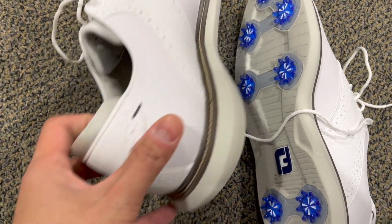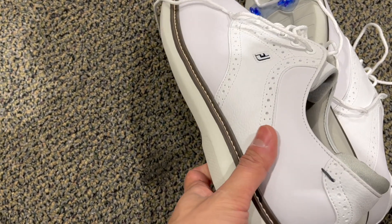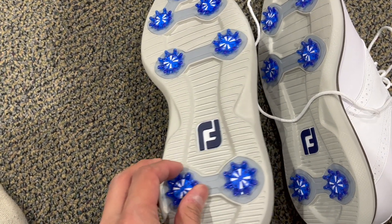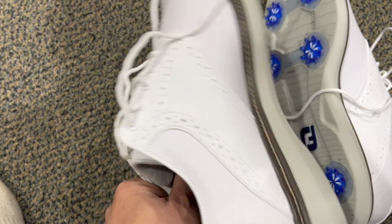This review is for the FootJoy Golf Shoes. This one here has spikes on the bottom. I got my first spike shoes because it's been raining a lot here and I needed some more traction and stability on the golf course.